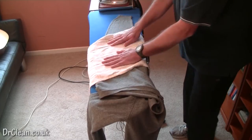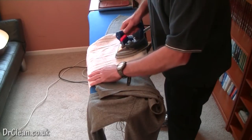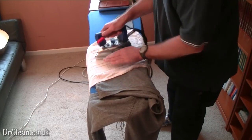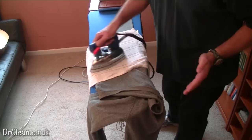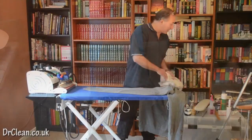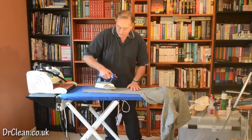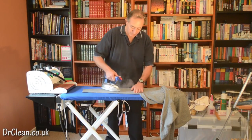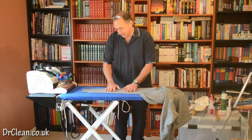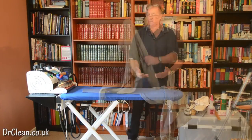I just missed a bit up here so let's go over that. When it's hot, I do not want to manipulate or touch this particular sleeve too much. You can see I've got a fairly good result there. I'm just going to go over the back side. Wait until the wool is fairly cool before you start moving it. Now I'm going to go to the other sleeve.